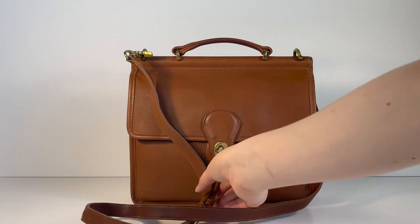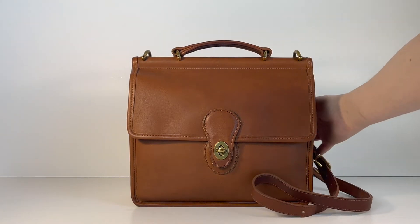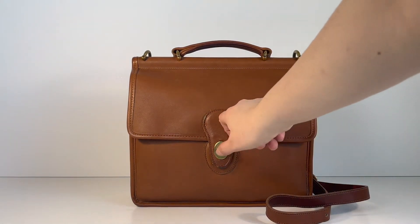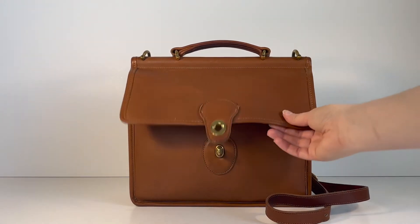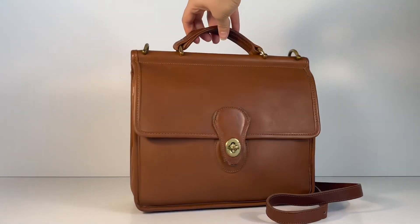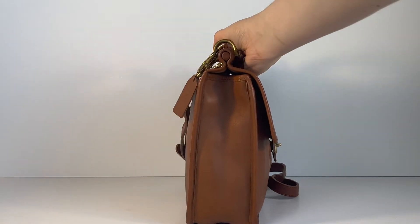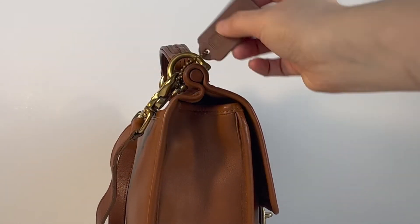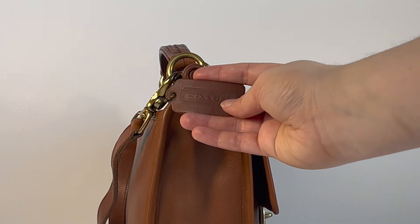So I'll go ahead and give you the little tour of the bag now. Here's the front — it does have a turn lock closure right here, and this is how you open the bag. Here's the side of the bag; it does have a top dowel right here, and it also comes with the matching hang tag.